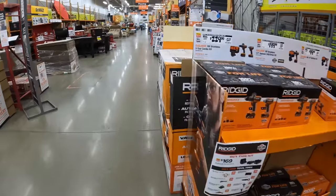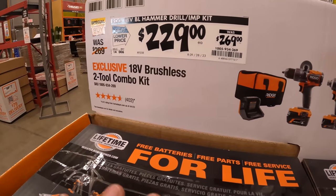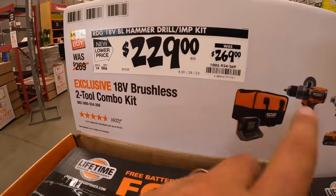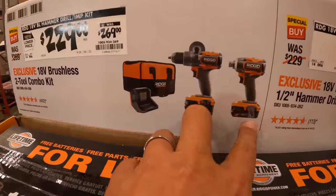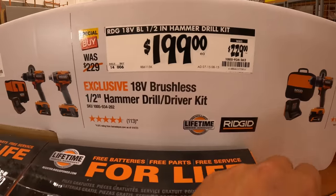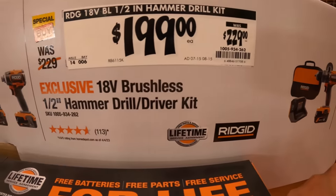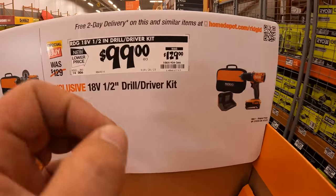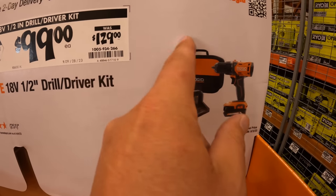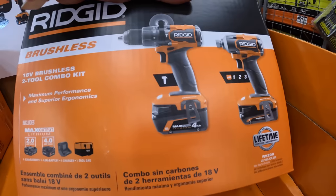Alright let's go to Ridgid. Ridgid does have a few things going on — I wish their sales were a little bit bigger. $229, was $269, for a hammer drill and impact driver with a 4 amp hour battery, 2 amp hour battery, charger and a bag. $199, was $229, for just the hammer drill with a 4 amp hour battery, charger and a bag. And if you want to go a little less expensive, $100, was $129, for their drill driver — I believe brushed — with a 2 amp hour battery, charger and a bag.